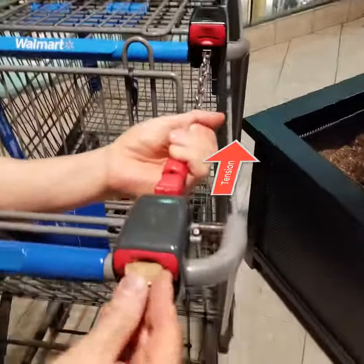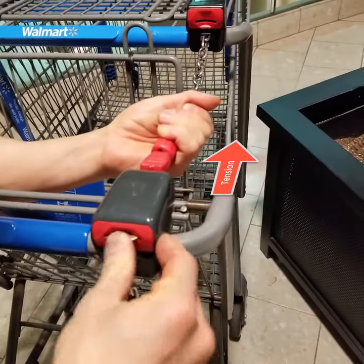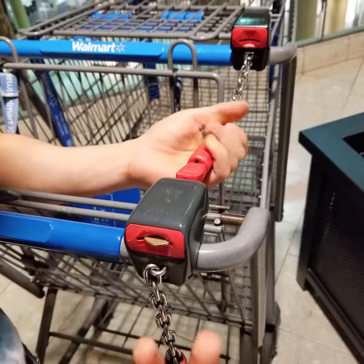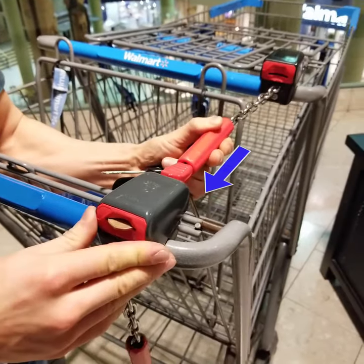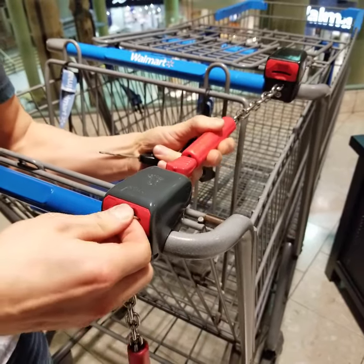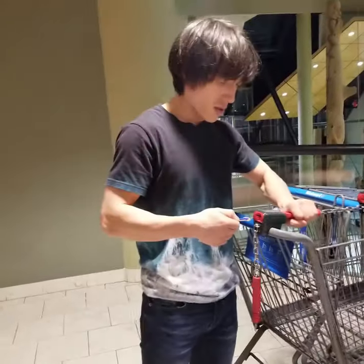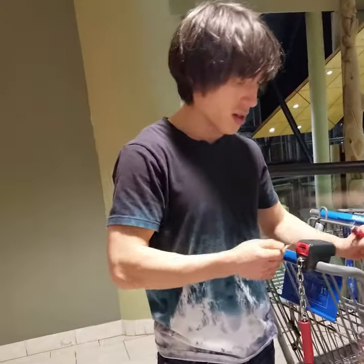I've got a loonie right here and I'm going to simulate tension on this bar. So this bar is being pulled back and I'm going to put the loonie in. But no matter how hard I push, it's not coming out. So loonie, Card Boss, whatever you use — it's not going to work. The minute I push forward, then it comes out. So what we need to do is eliminate that tension. That's why you push the chain in — push it in and it comes out right away.